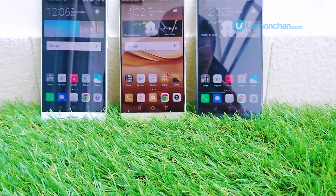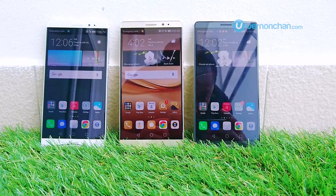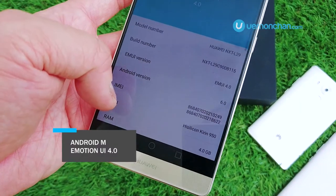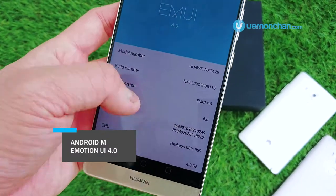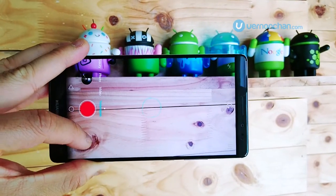Keeping the device juiced all day is a large 4000mAh non-removable battery. It runs Android 6.0 Marshmallow with Emotion UI 4.0 on top. The Mate 8 will come in two variants: standard and premium.